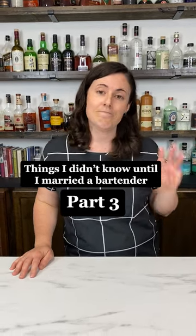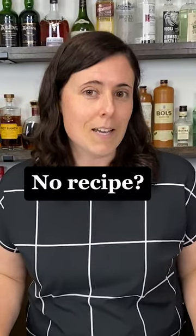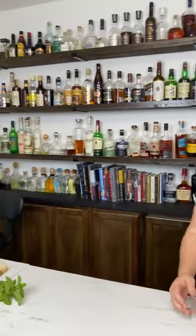Things I didn't know until I married a bartender, part three. No recipe, no problem. Do you ever find yourself somewhere where they have lots of lovely alcohol, but you don't know a recipe off the top of your head? I'm here for you.